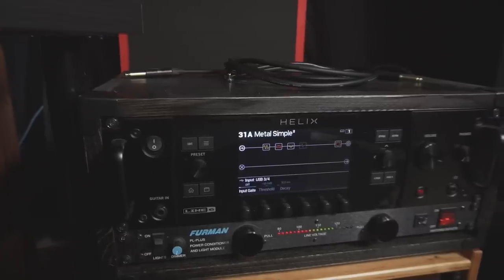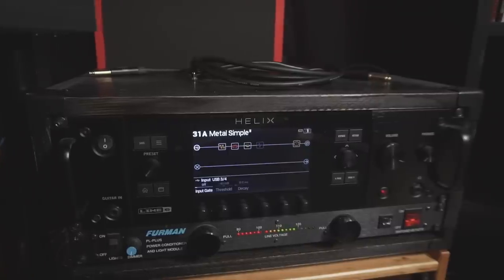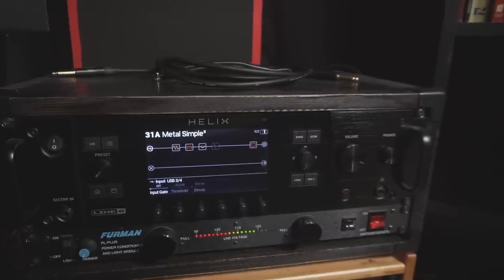I use the Line 6 Helix for my guitar tones, so we'll be going through that workflow. If you're using a different audio processor, the workflow is going to be pretty similar. If you have a Helix rack like I do, the Helix floor, the Helix LT, or the HX Stomp, you can use that as your audio interface and bypass half of this video.